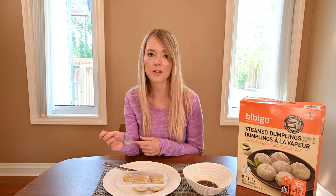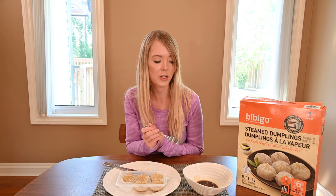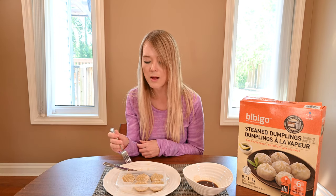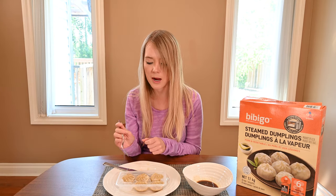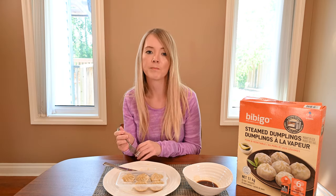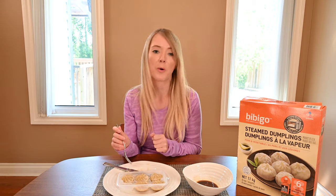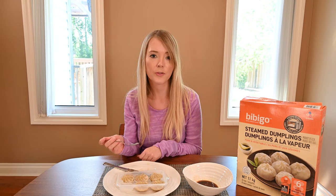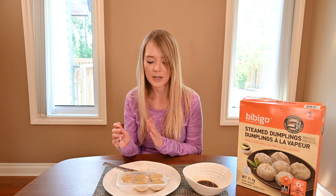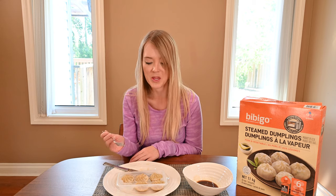I definitely taste the onion and the cabbage, and the sauce has a nice bit of tang and vinegar to it, which I really like. There's lots of filling in these — when I cut mine in half, it kind of exploded because there's so much pork and vegetable filling in them. They're really salty, so good, very flavorful. I'm really surprised to see that there's tofu on the ingredients list because I really don't taste the tofu, so if you're somebody that's not sure about tofu, just ignore it. They taste amazing despite there being tofu in them.